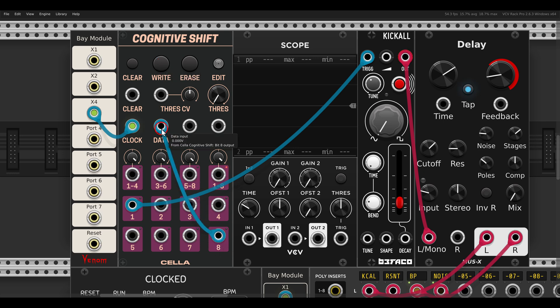Then again record a few bits - you can also erase them - and now we have an eight-step sequence that continues looping.